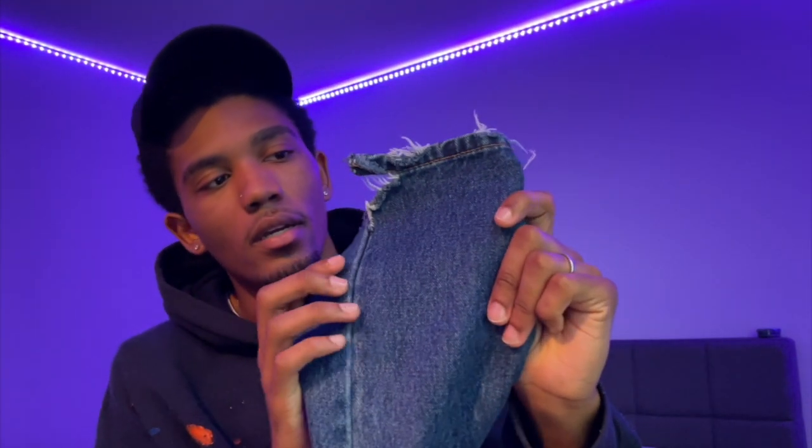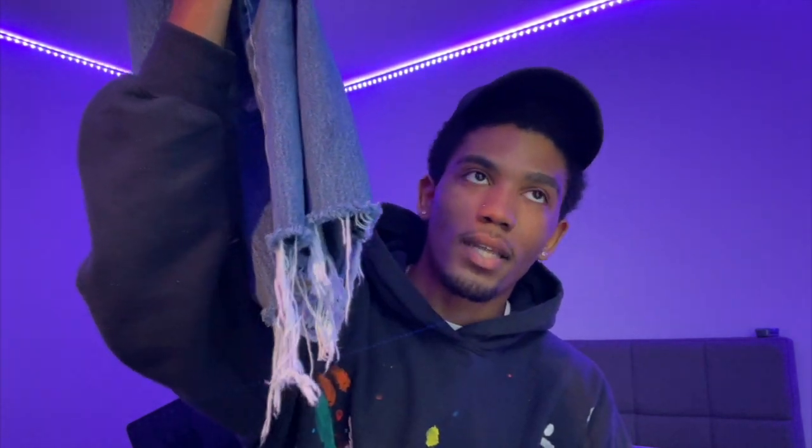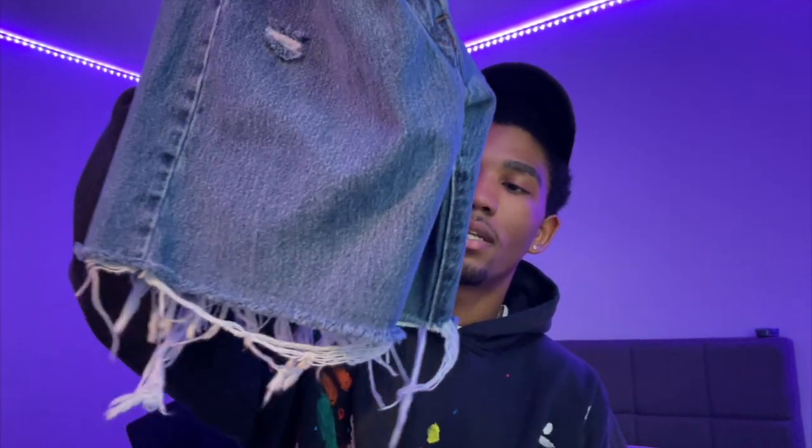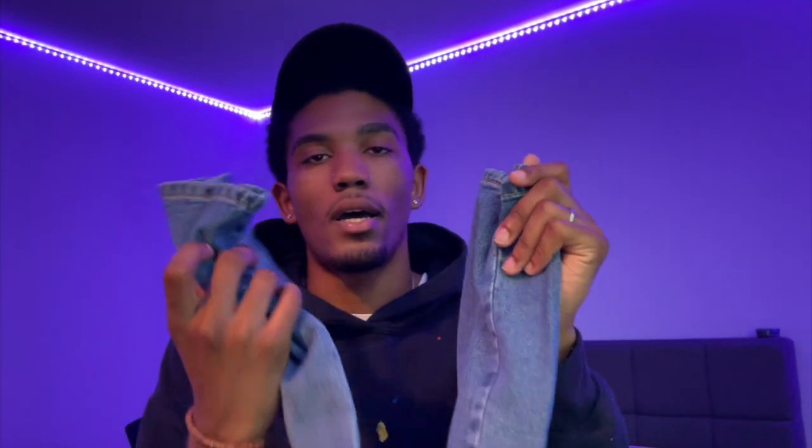This is another pair right here. I'm normally like a size 32 length — these are like a 36. I know the length is a bit long, but the way they fit on me it just feels good so I just ride with it. I also did a pair of jean shorts earlier like two or three days ago and those came out pretty nice. I'm gonna get started on these denims — I might do this blue denim one too and show y'all how that looks.